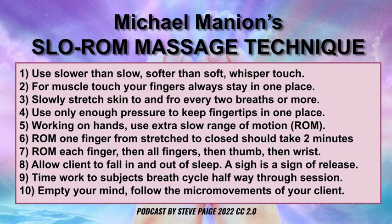ROM one finger from the stretched to the closed position should take you about two minutes. You're going to do each finger, then all the fingers, then the thumb, then the wrist. It's going to take some time, but the slow is what counts. Allow your client to fall in and out of sleep, because that's where the communication is. If you're successful, you'll hear a sigh from them as a form of release — that's what Michael told me.